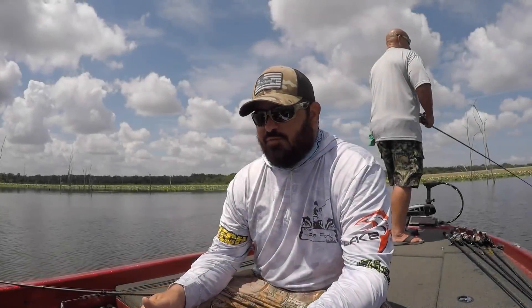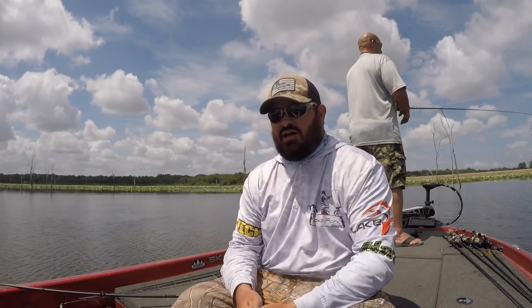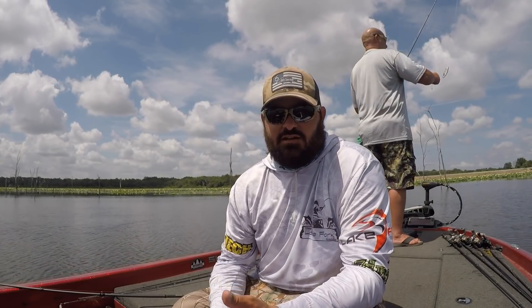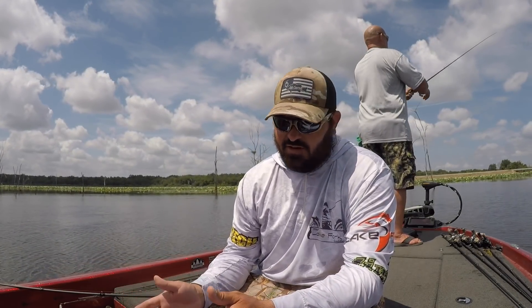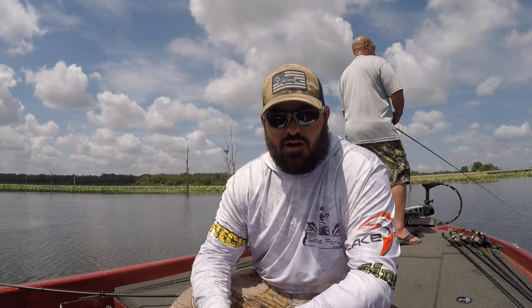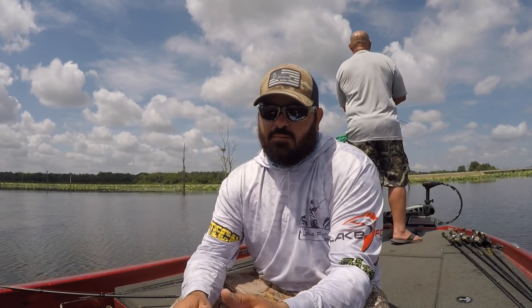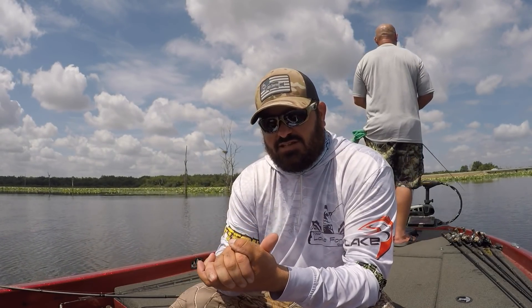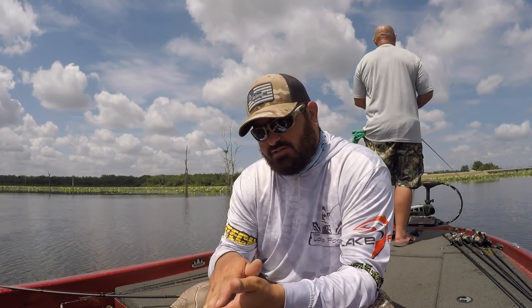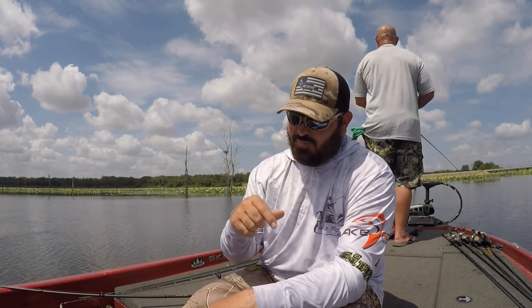All right guys, that's how we're doing the Biffle Bug. This bait has been phenomenal for us this summer and in years past. It's not one that really gets talked about a lot, especially out here in East Texas, but I promise you there are several guys around this lake that catch them good in the summer using that bait religiously. Head over to 6th Sense Lures — they've got those swing heads and these rods. If you decide to purchase them, punch in the code YOURLAKEFORKGUIDE for a 10% discount on the checkout screen on anything you order from sixthsensefishing.com, which is linked below.